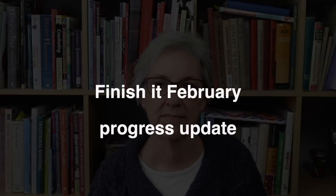I have an update on my Finish It February projects. Finish It February, if that concept is new to you, is an opportunity to reduce your pile of UFOs — your unfinished objects. I started talking about it in January and gave tips for how to go through your entire pile, how to make decisions about whether you want to continue with them, and how to get yourself organized and motivated to make progress on finishing those things.